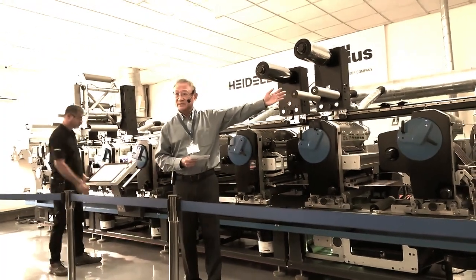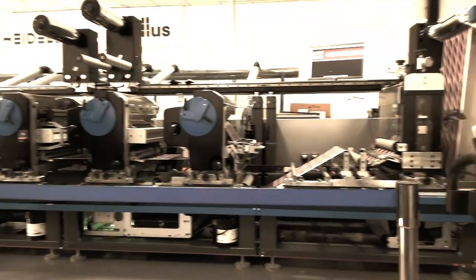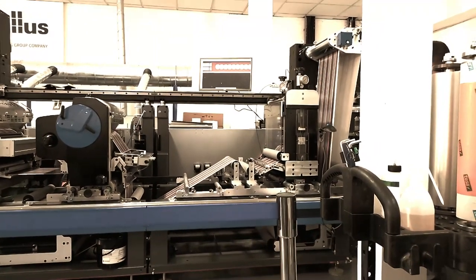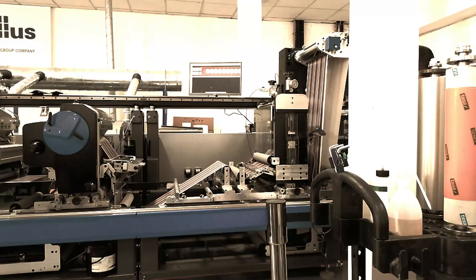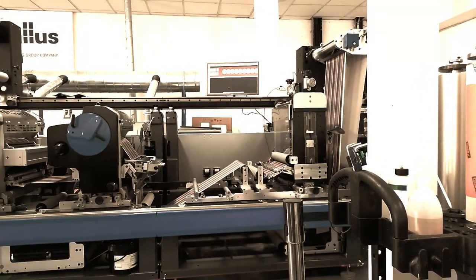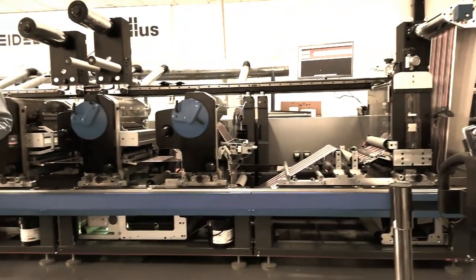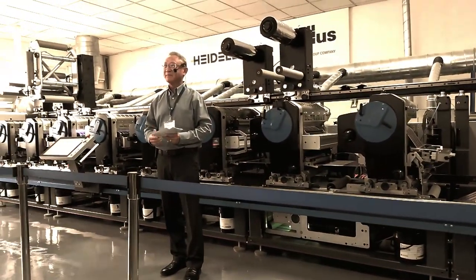Okay, pay attention to the register. We are speeding it up. 120, 150, 120, 150, 150, 170, 170, 200. Ladies and gentlemen, we feel the power of the label market at a maximum rate of 200 meters per minute.